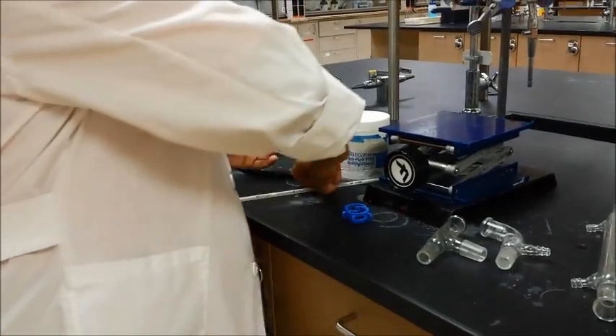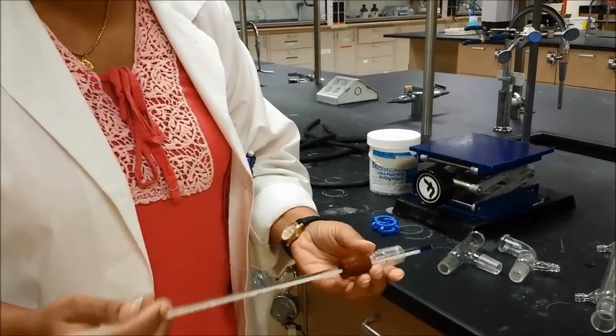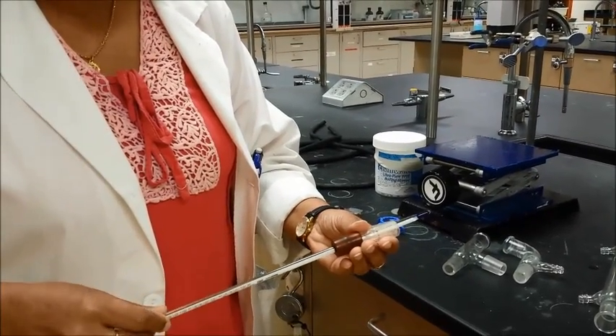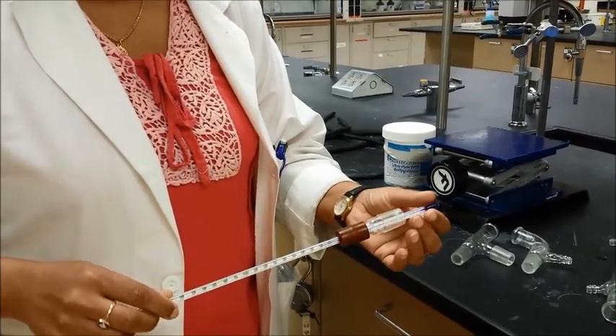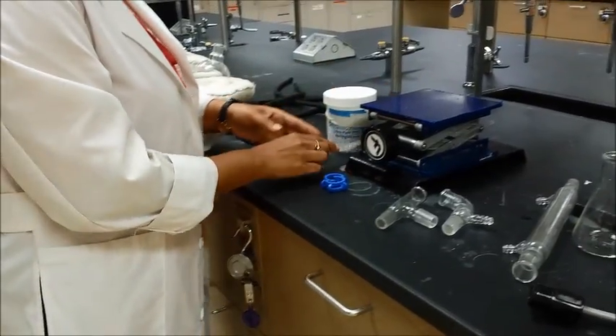This is where the thermometer is going to go. We're going to push the thermometer through like this. I will actually place the thermometer at the end, because I'm always afraid that the thermometer will roll off and break. So I use that at the end, not in the beginning.